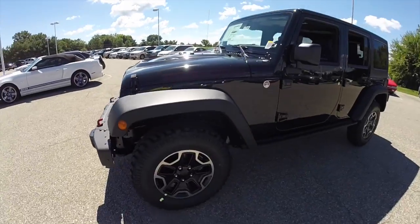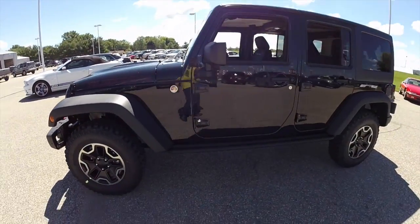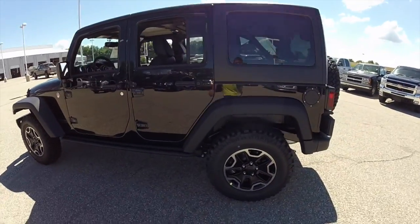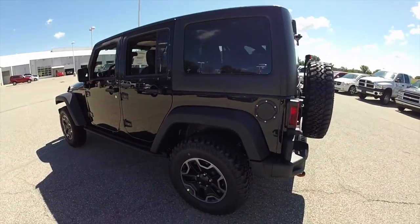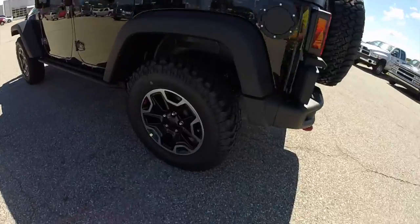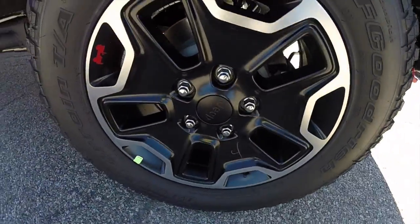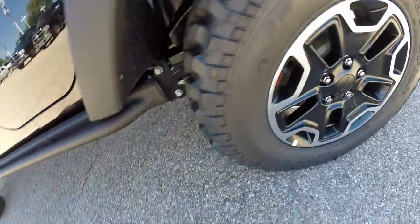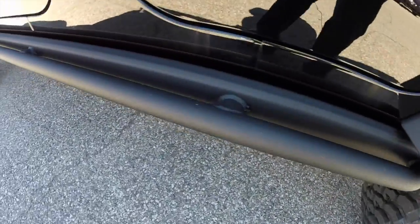This Wrangler is in black clear coat and has the black leather interior. It does have the Rubicon X package which includes these semi-gloss black aluminum wheels. It also has the red Jeep logo silhouetted on it, and has the powder coated black side steps.